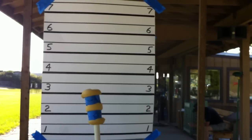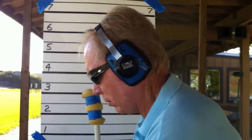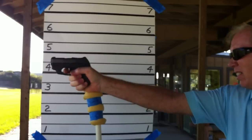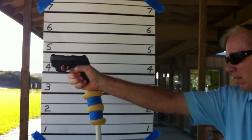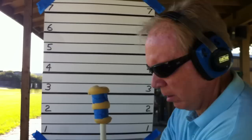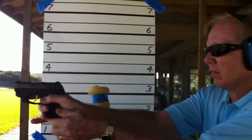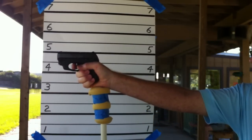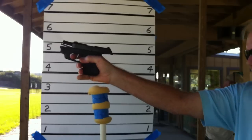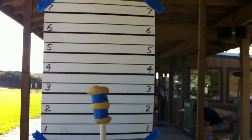Now we're going to the LC9, Federal Champion. Now we're going to do the Cor-Bon. Okay, that's it.